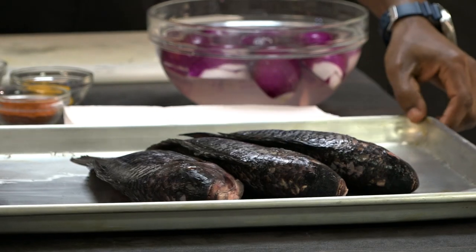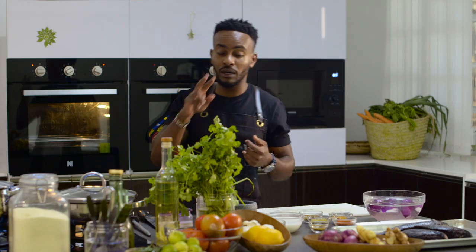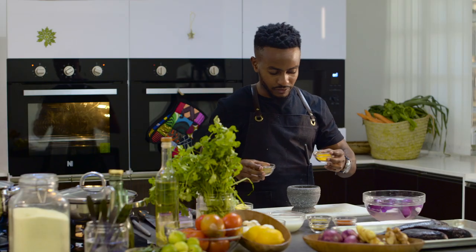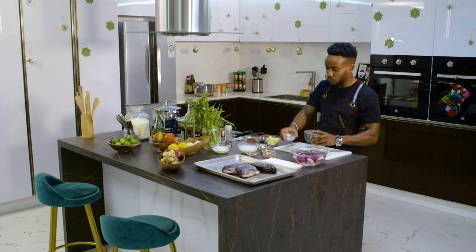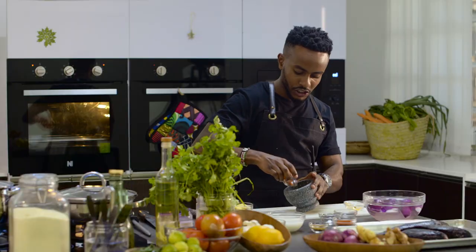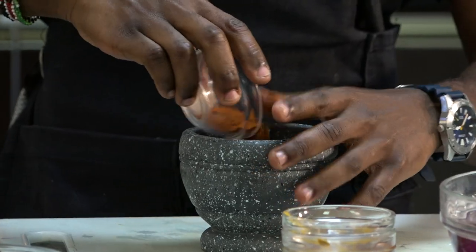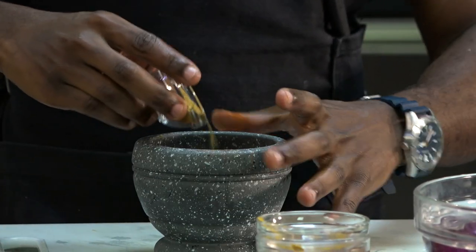We have some nice fresh tilapia, some fresh ginger, some onions, and two lemons which we'll use to marinate our fish. Garlic cloves that we're going to pound, make a sauce with, and also use to marinate the fish. We have some coconut milk and a blend of spices: turmeric — one and a half teaspoons; garam masala — about one tablespoon; coriander powder — a tablespoon; chili powder — one and a half teaspoons; and paprika powder — about a tablespoon.